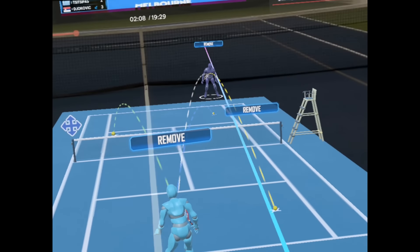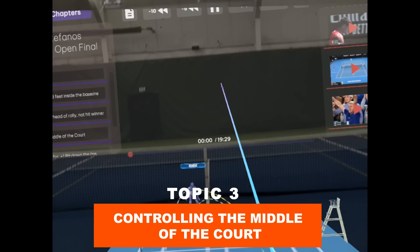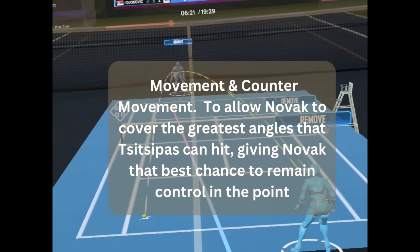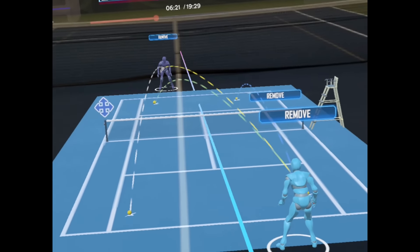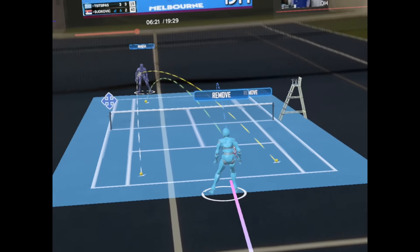Now let's look at another clip that examines Novak controlling the middle of the court. Looking at this clip, there are a couple of things I want to take a look at — one is the movement and counter-movement that he does. What Novak is doing here is moving Tsitsipas around, and he's going to move in the middle of the court, about three feet left to right from the hash mark, remaining there while moving Tsitsipas around in this position, controlling the middle of the court.